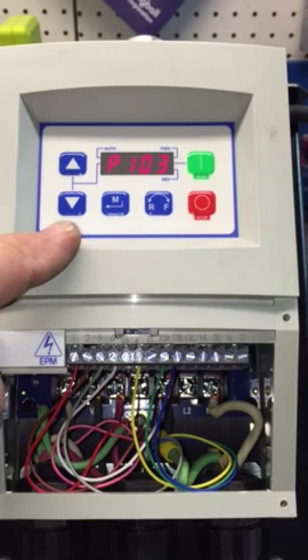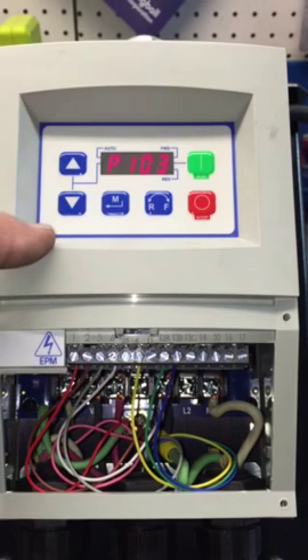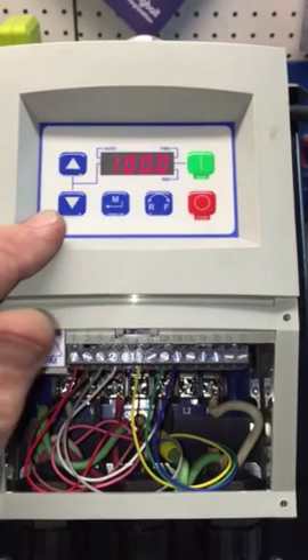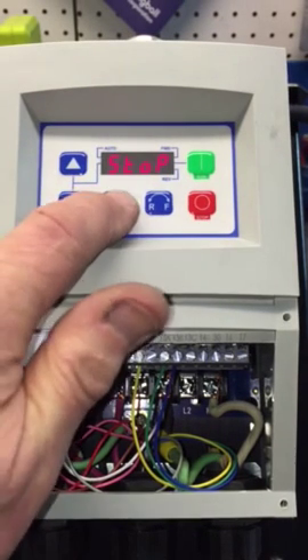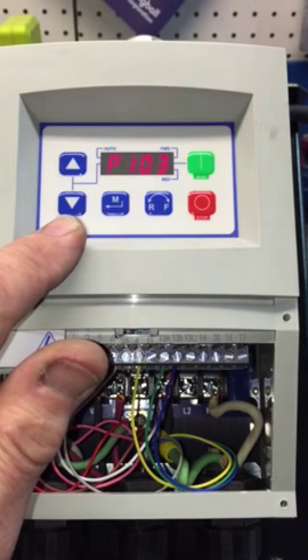You can go up to double the motor frequency — in other words up to 120 Hz — but we're going to set it to 100 Hz and leave it there.